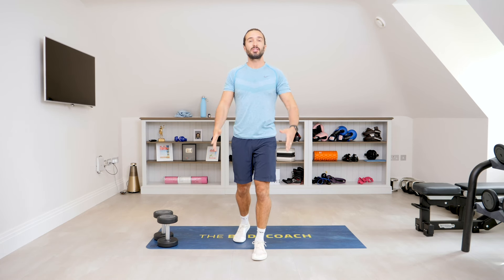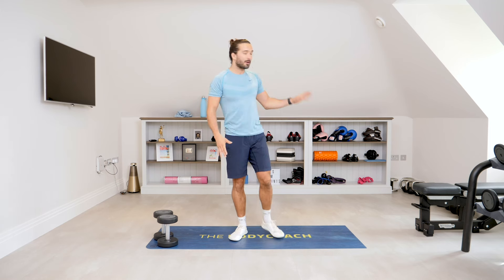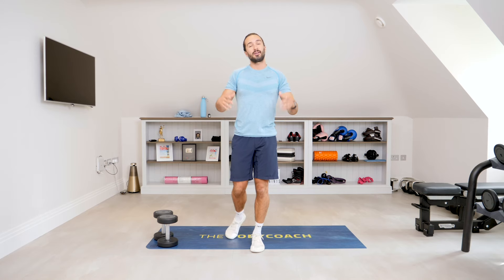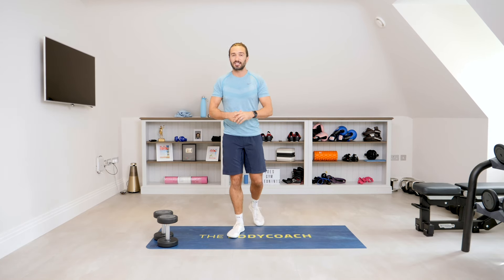Welcome back to the Body Coach TV and welcome to the very first workout filmed in my new home. This is my new gym. I've got my dumbbells and kettlebells and I'm just buzzing to get going, to start sharing more content with you to get you fitter, stronger. I want to make you feel good, and today's workout is going to make you feel fantastic if you stick with me and finish it.